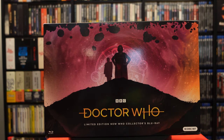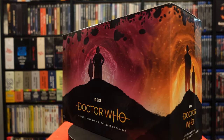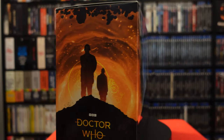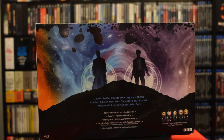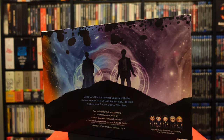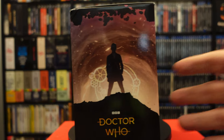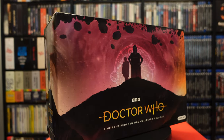Next up, we are looking at Doctor Who, which is a considerably larger set. My turntable does not want to work correctly — there we go, it's spinning now. Here we have this awesome-looking Doctor Who set. This is artwork by Matt Ferguson, who I am already a huge fan of. If you know those Film Vault sets, he's the one who did the artwork along with Flory. He's pretty big in the physical media game with doing artwork. Now let's check out the inside.